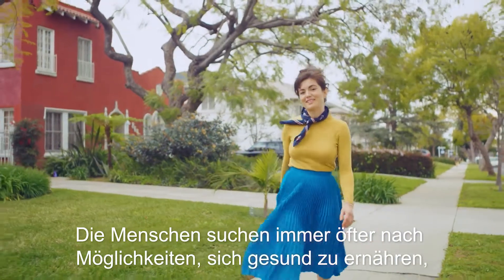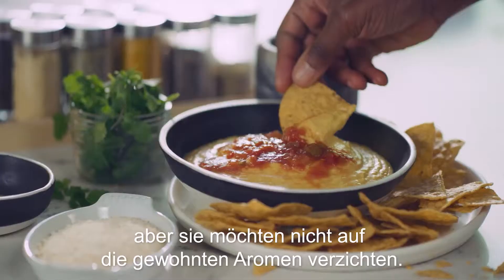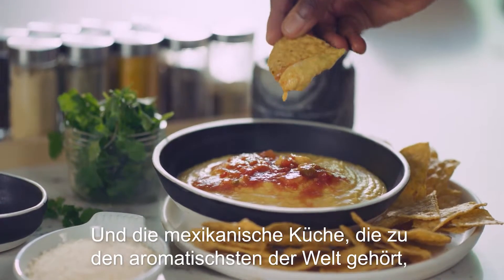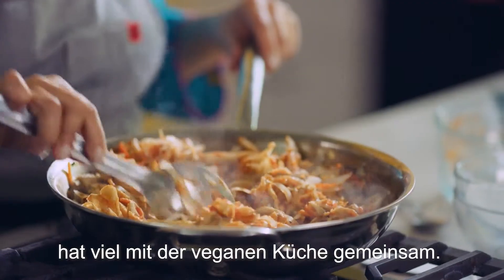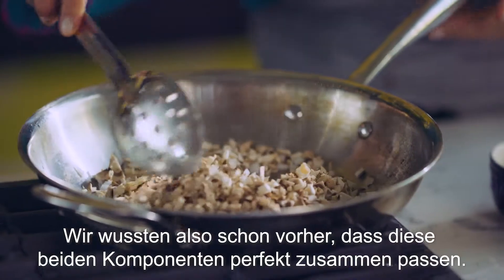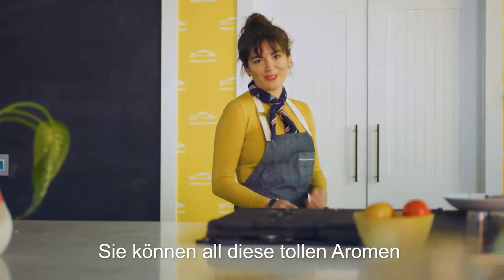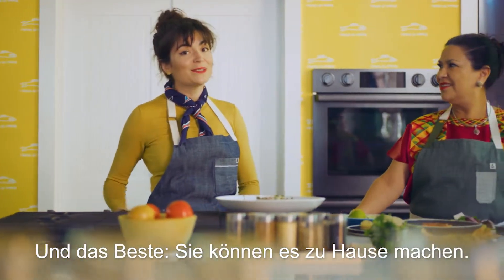People are increasingly looking for ways to eat healthier, like being vegan, but they don't want to sacrifice the great flavors that they're used to. And Mexican cuisine, being one of the most flavorful ones out there, has a lot in common with vegan cuisine. So we knew they were bound to intersect deliciously. You can get all the amazing flavors using some traditional techniques but with some hearty veggies, and you can do it all at your house.